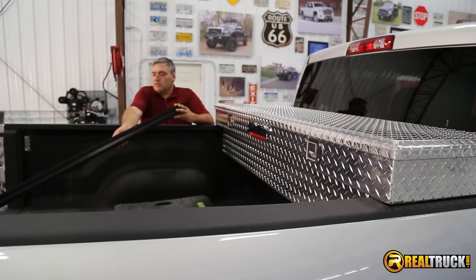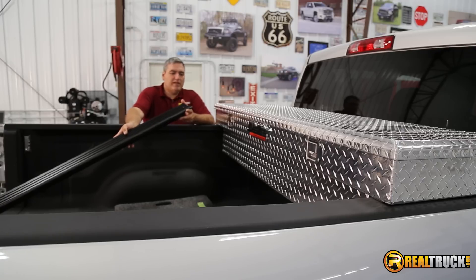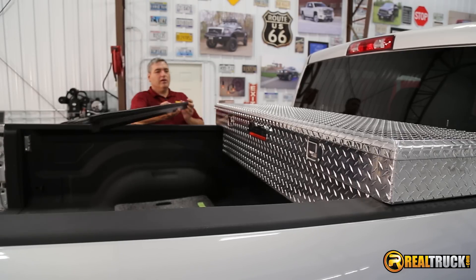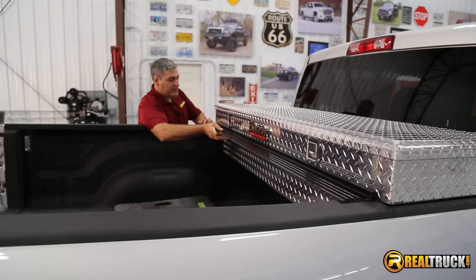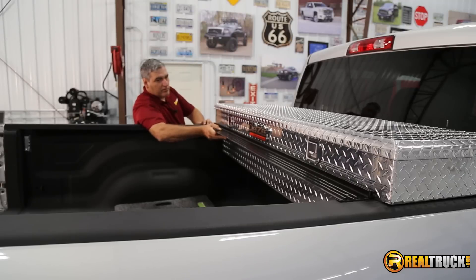All right guys, so we're going to start installing our cover and we want to start with our L-channel piece that goes up here by our toolbox. You guys are going to see really how quick and easy this thing is going to be — pretty phenomenal, actually. Get that up there and you want to kind of center it on the toolbox.